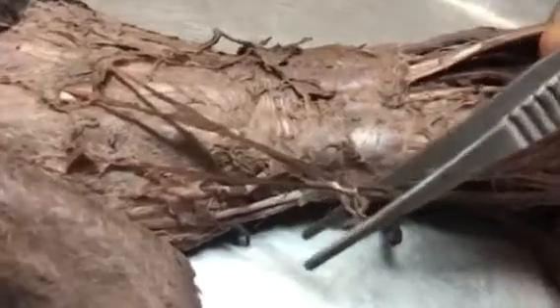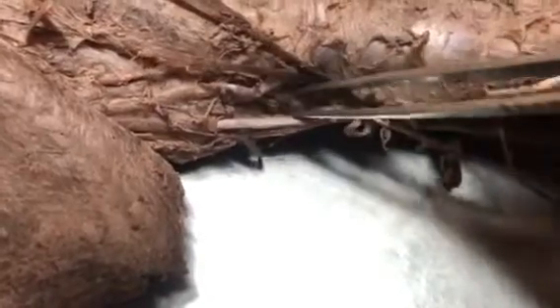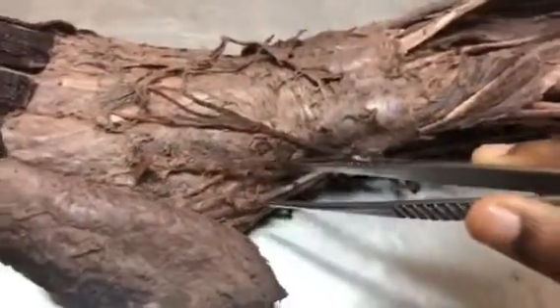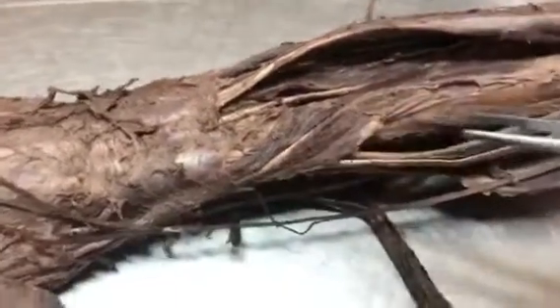The roof of the anatomical snuff box is formed by skin and superficial fascia. You can see one nerve here — the superficial branch of the radial nerve — along with the cephalic vein, which is cut here. The content of the snuff box is the radial artery, visible inside. The floor is formed by the scaphoid bone and trapezium. The radial artery is the most important content, and the boundaries are frequently asked in MCQs. The superficial branch of the radial nerve and cephalic vein in the roof are also MCQ points.